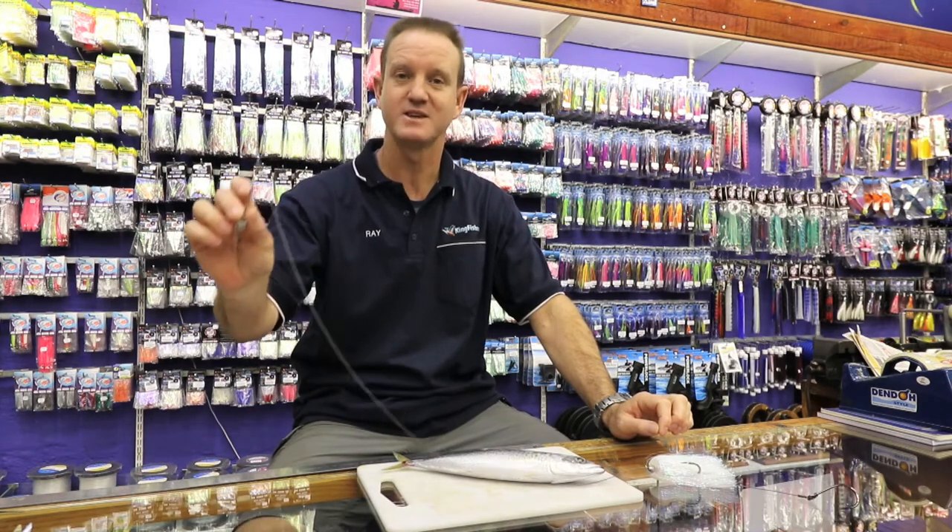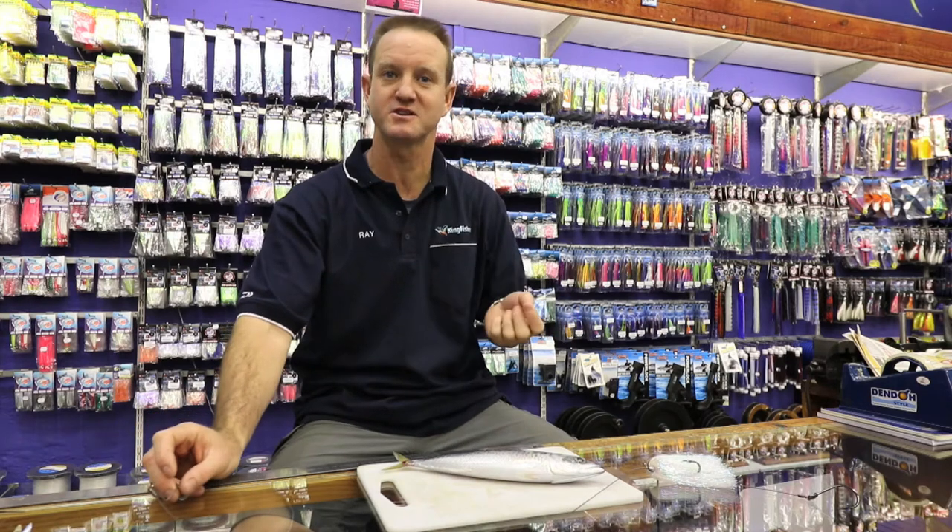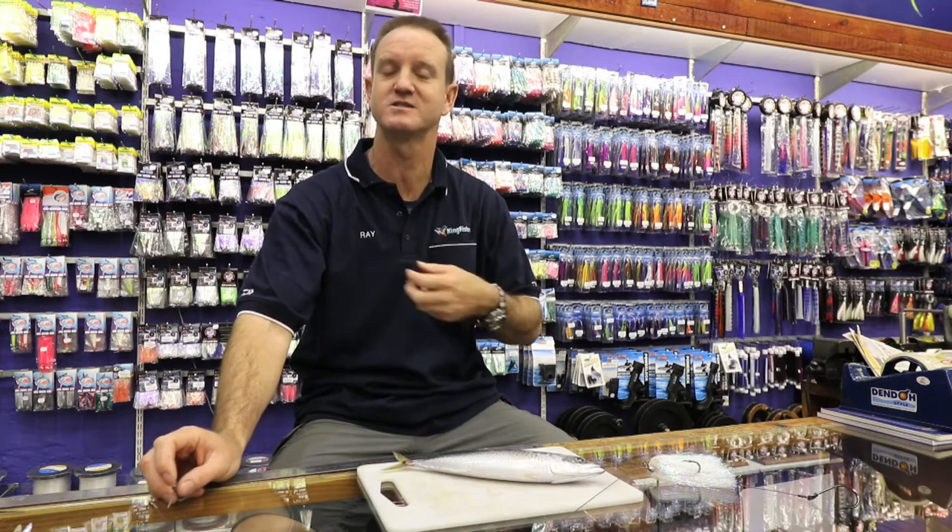Now I'd like to show you rigging a slimy mackerel with a non-return that is not weighted. Basically the one that I'm going to be doing we use a lot in the transcar for catching kuta, hammers, grey sharks, grey nurse sharks.